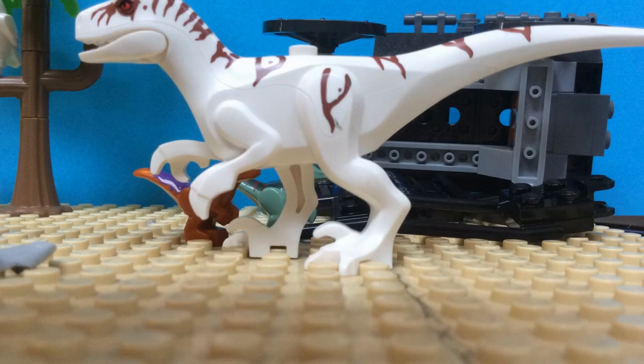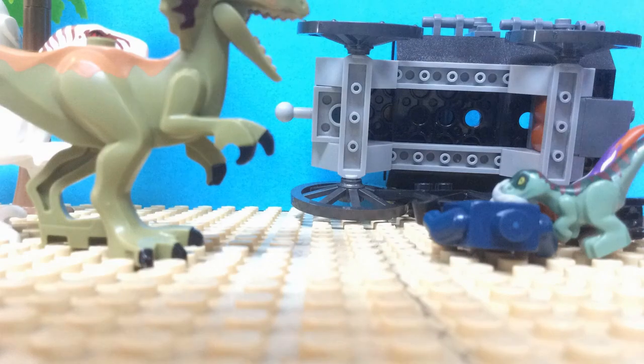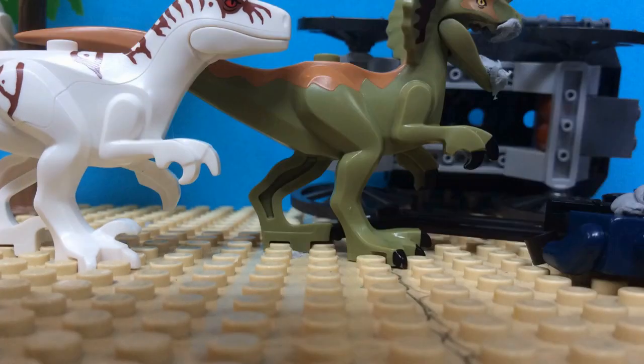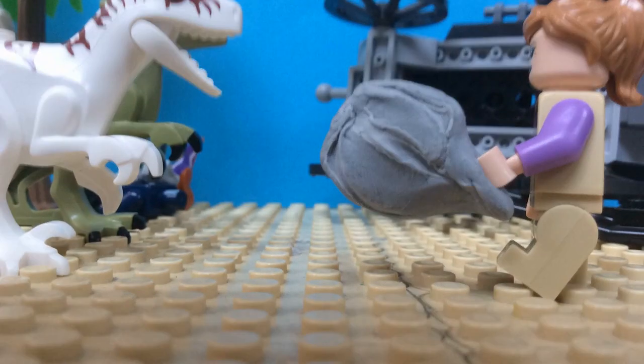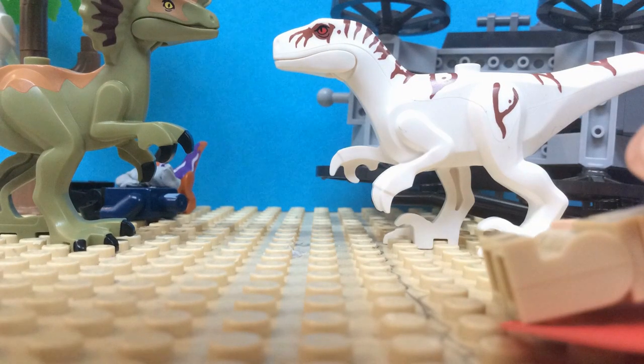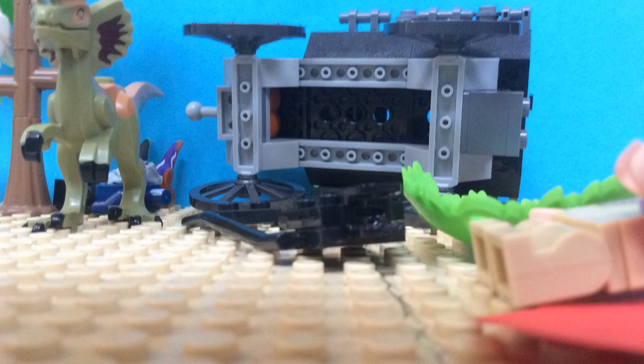I'm very disappointed in you. What's going on here? Where are you going? Hey children, come back here! Let go, children. Well, what do we have here? Who's gonna eat it now? Us, of course!